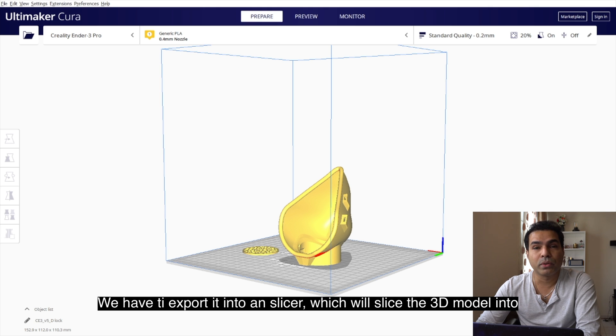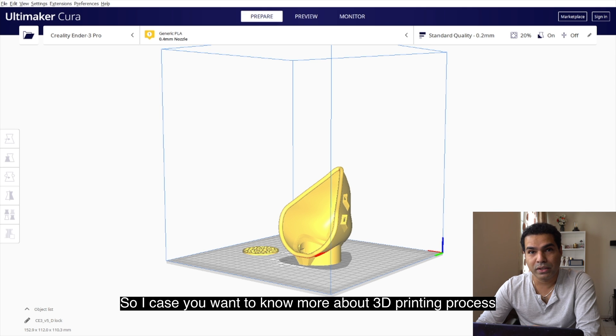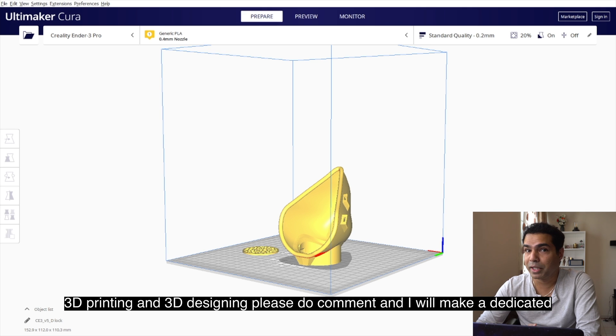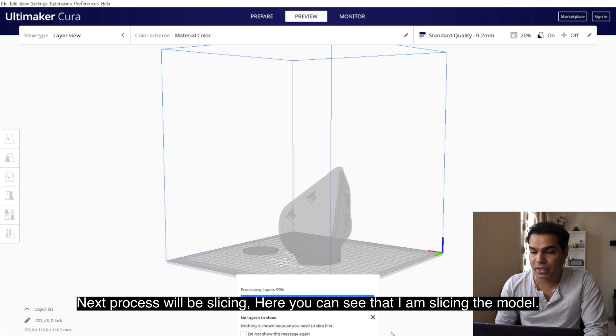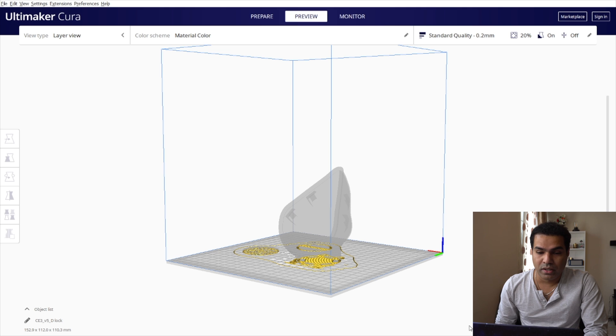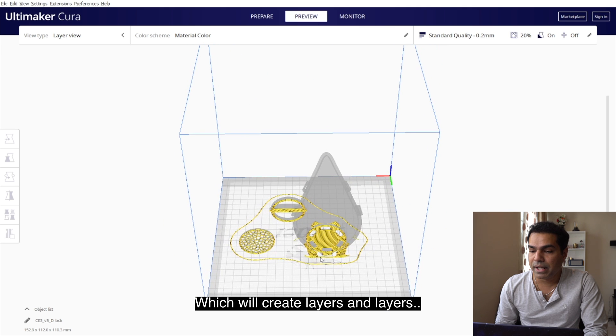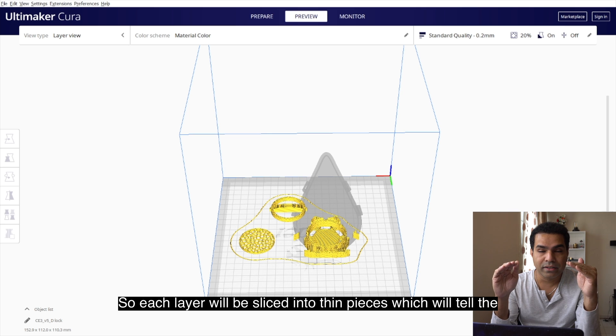After the design phase, we have to export it into a slicer, which will slice the 3D model into layers. If you want to know more about the 3D printing and 3D designing process, please do comment so I can make a dedicated video on that. Here you can see I am slicing the model, which creates layers and layers — each layer is sliced into thin pieces.